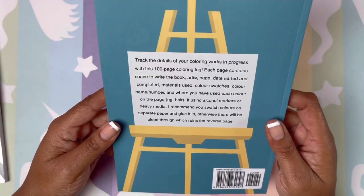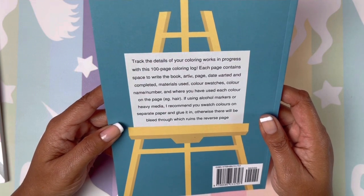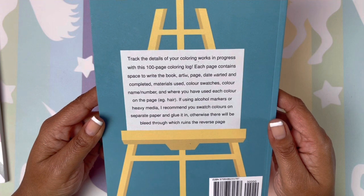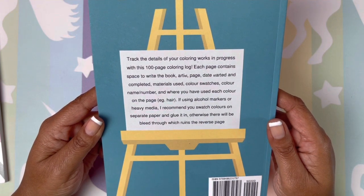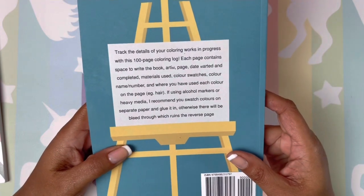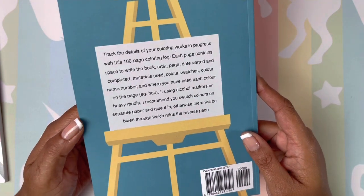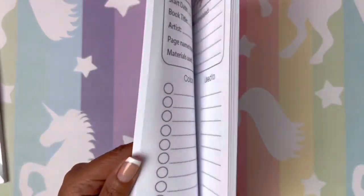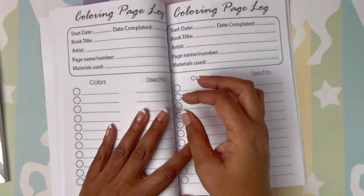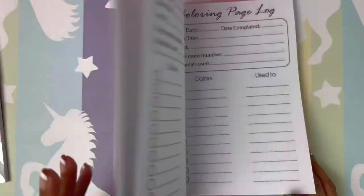The back says: track the details of your coloring works in progress with this 100-page coloring log. Each page contains space to write the book, artist, page, date started and completed, materials used, color swatch, color name and number, and where you used each color — for example, hair. If you are using alcohol markers or heavy media, they recommend you swatch on a separate piece of paper and glue it in the book, which is a really great idea to get the most out of this book.